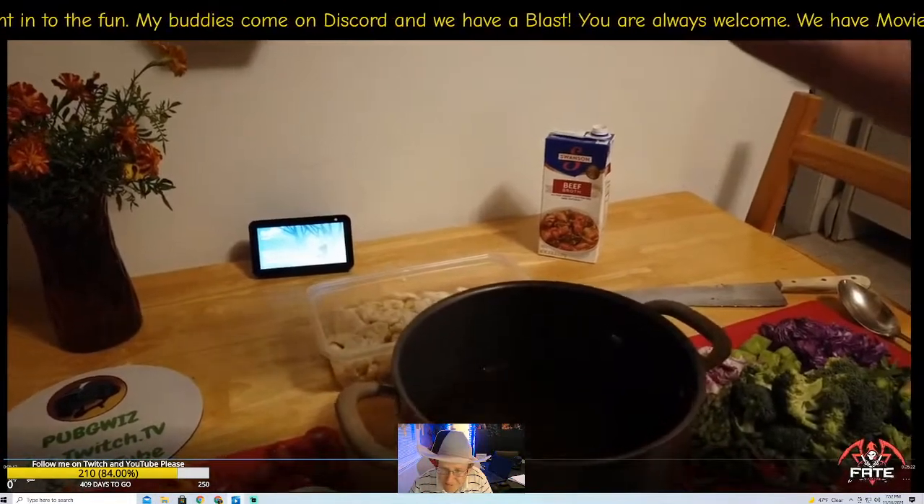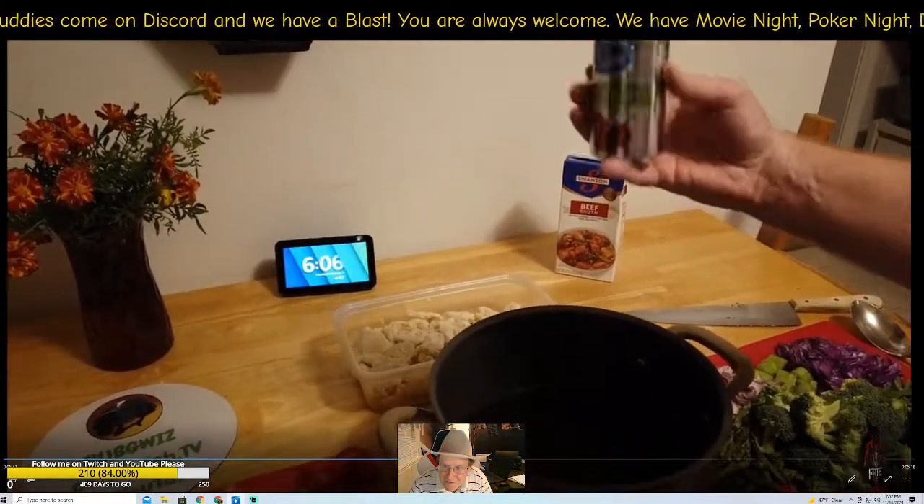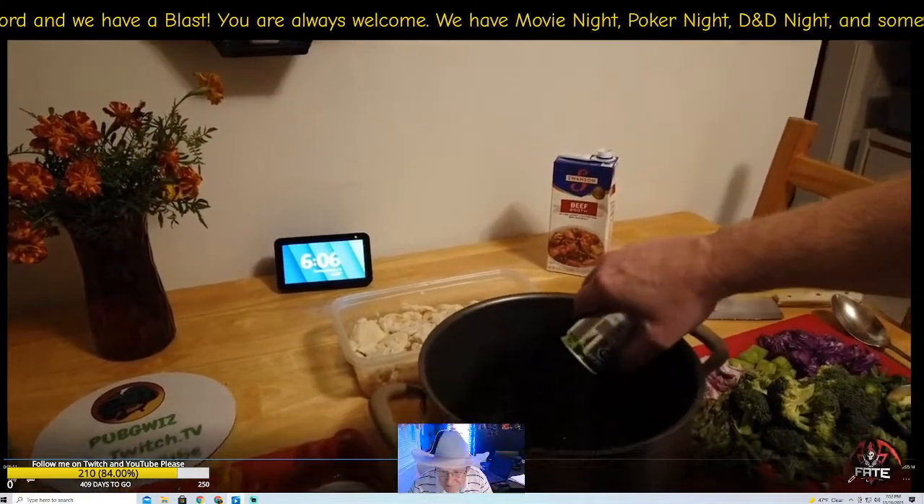You can put half a cup of red wine in here, or I'm going to substitute that with some apple juice to give it a sweet taste.